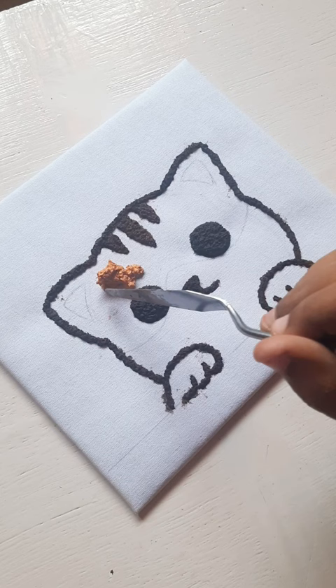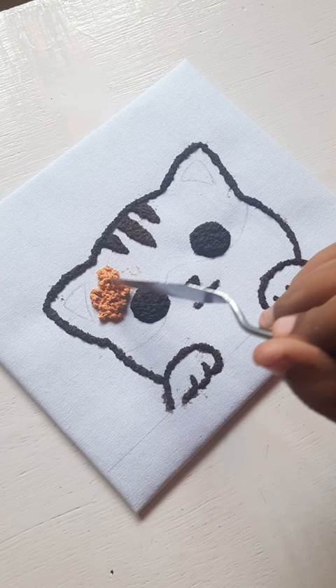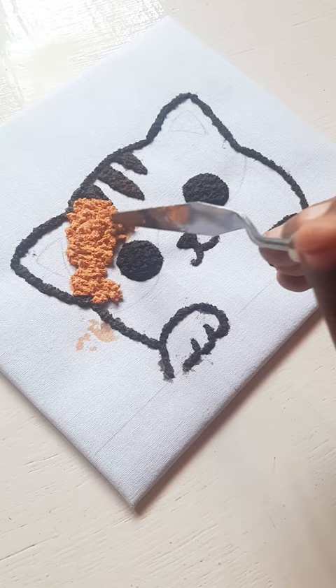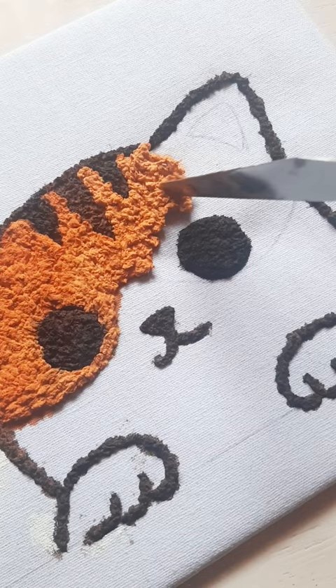In the video it looks so easy and fun, but it was very time-consuming, and to be honest, sometimes the tissue pieces don't stick to the canvas, so it slightly frustrates me — but otherwise I enjoyed the process, and that's all that matters. I love the texture so much; it looks so good.